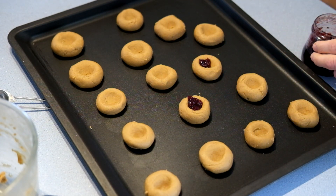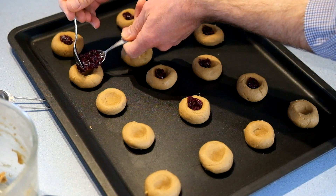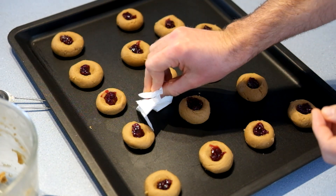That might be too much, we'll see. If you spill some jam, clean it up before it goes in the oven — it will make your life easier later on.